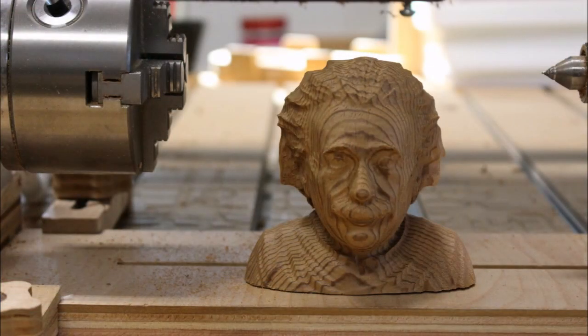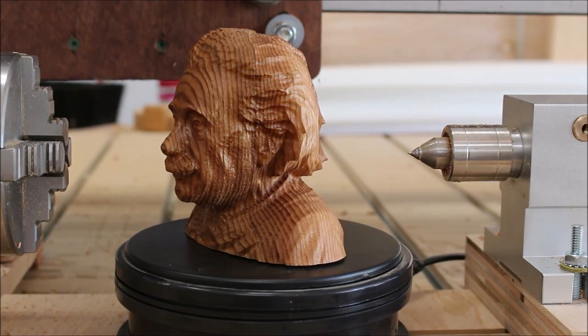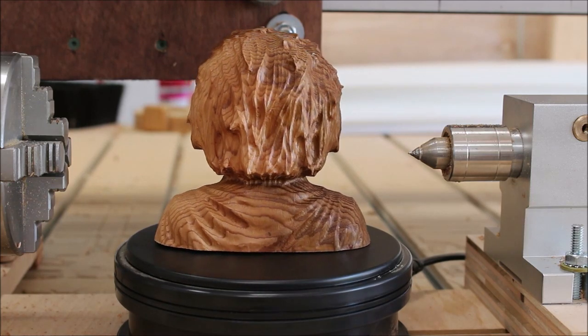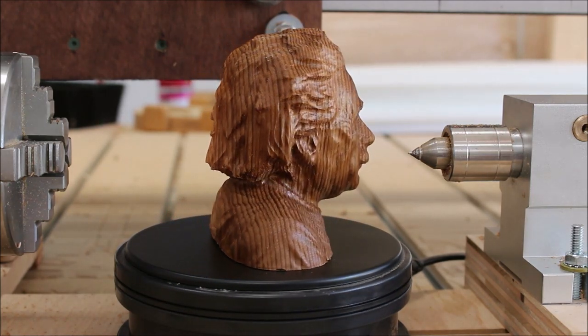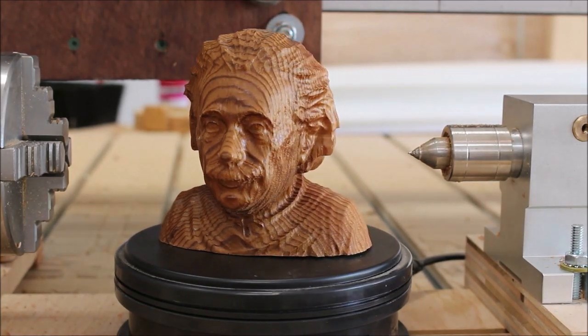Here's the final piece after I've sanded it a little bit, and here's the look with a little spray lacquer on him. If you enjoyed this video please hit the thumbs up button, and if you'd like to subscribe hit the subscribe button and make sure you hit the little bell so you'll get a notification every time I upload a new video. Thanks for watching.